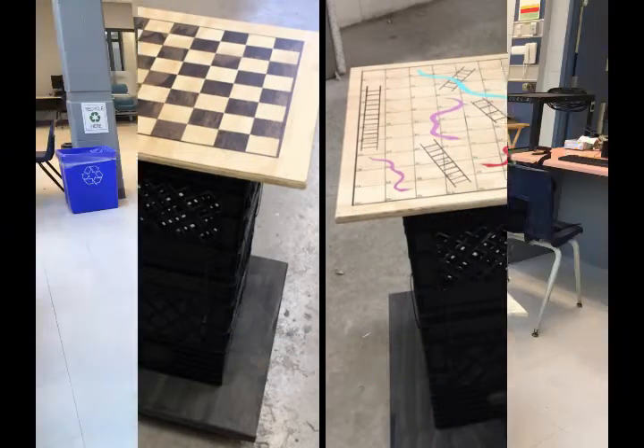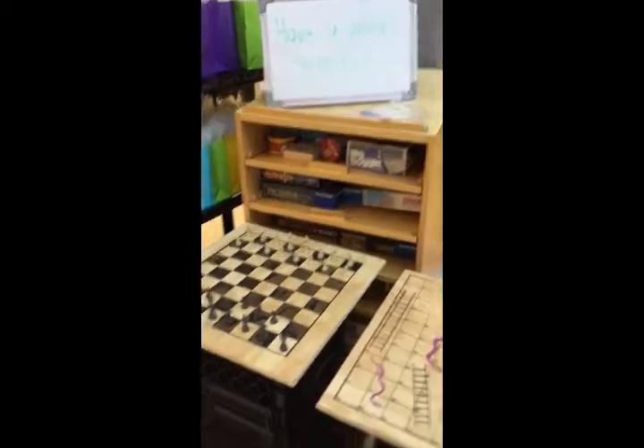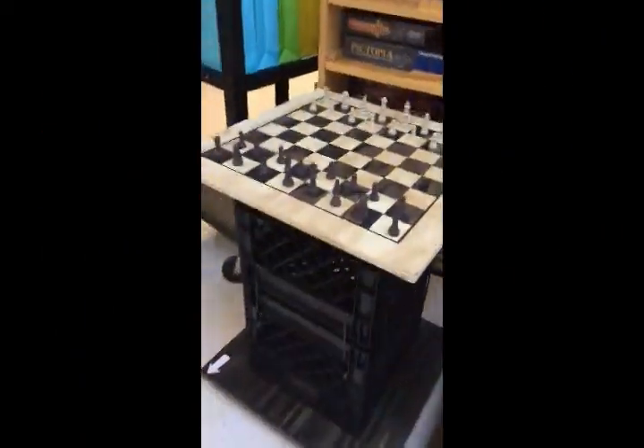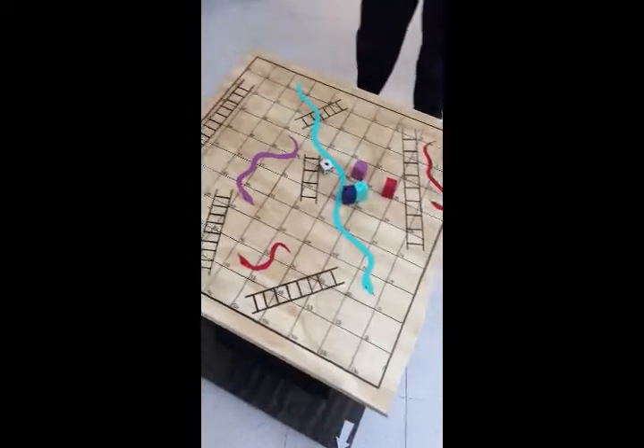The final prototype is a black wooden frame with wheels on the bottom, and a lip system that connects it with two milk crates, with the actual game table on the very top. We created one chess table as well as one snakes and ladders table.